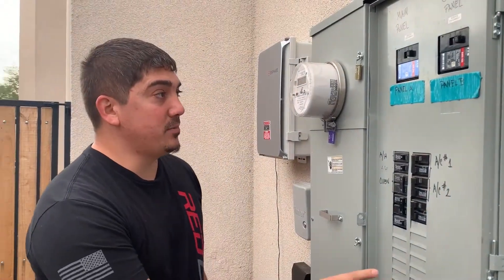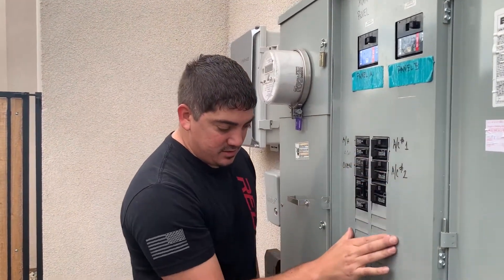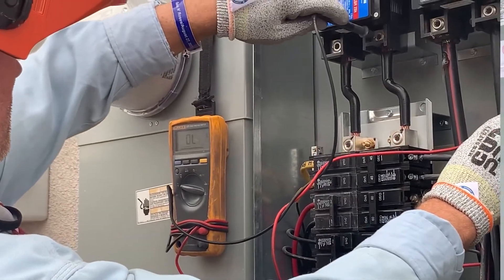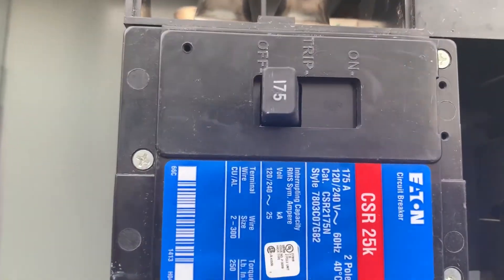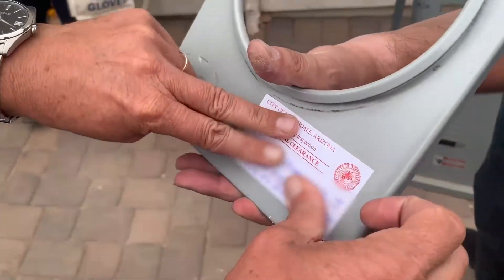Pretty much what we're going to be doing is this panel A breaker feeds this electrical panel here. We had to run load calculations on this to make sure that this breaker could be derated from 200 to 175 amps, so that we can put the bigger solar system.